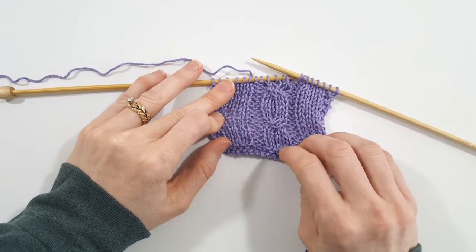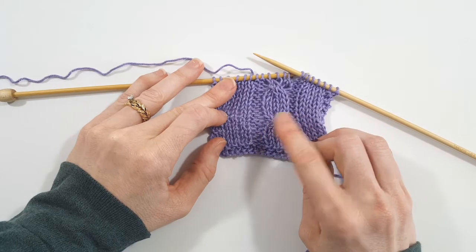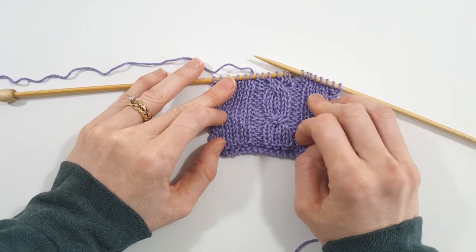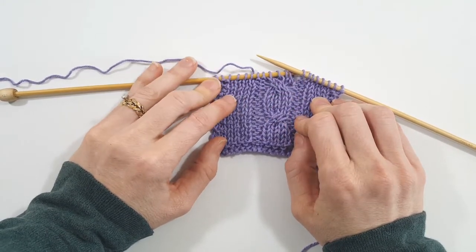On my little swatch here I've got a cable cross where I did a right front cable cross and it goes from left to the right. You can see up here the cable goes the opposite direction — that's a mistake. I want them both to be going the same direction, so we're going to repair this without unraveling my swatch.